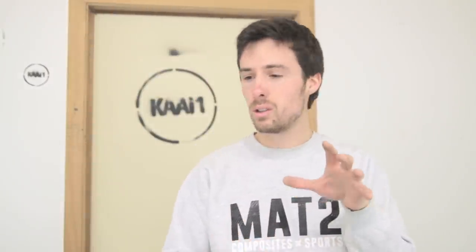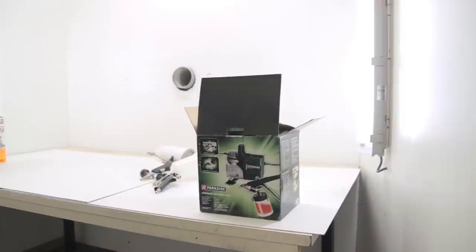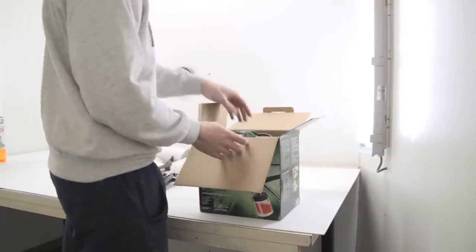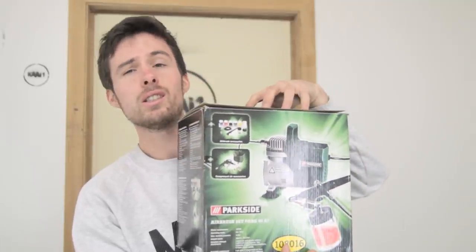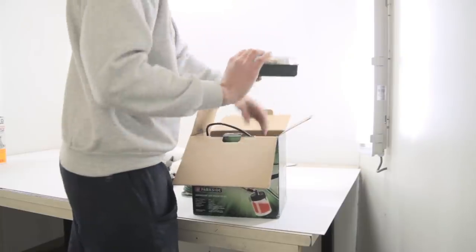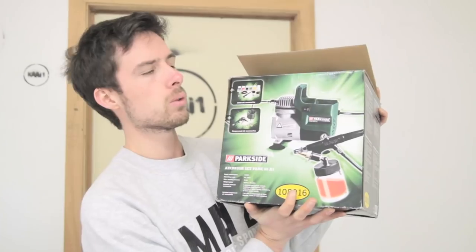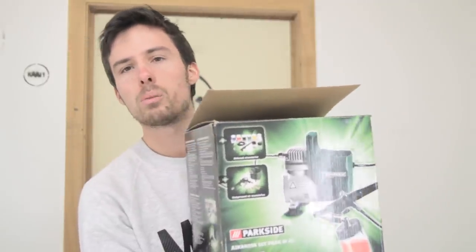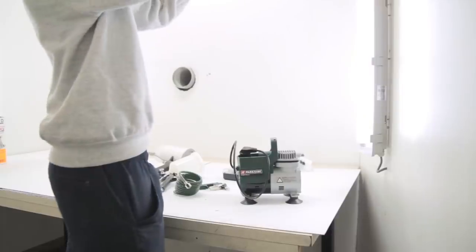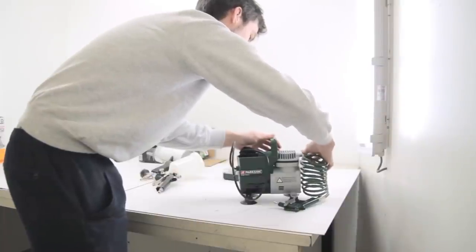A bit more about the tools now. I've just bought this — it's for airbrush. I forgot to mention: I bought this for 60 euros. For me it's more about the compressor; I know the air gun will probably be not great, but I'll just try it out and maybe I'll buy a new one. At least I have the compressor right here.